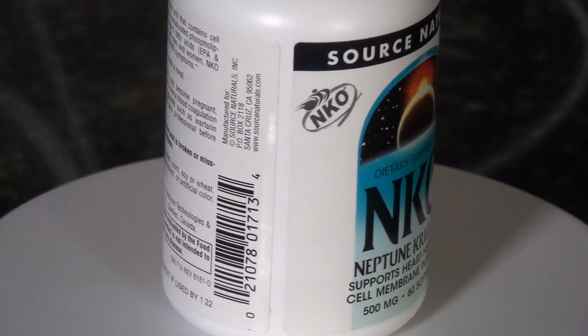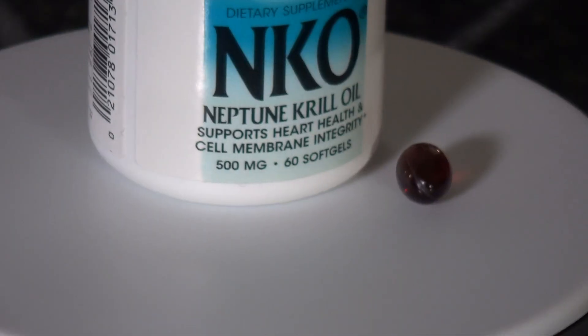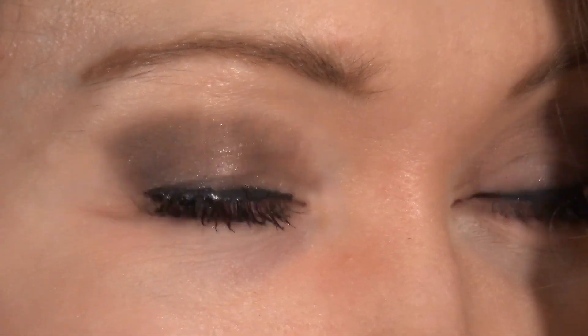The other thing that really helped me was to take this particular brand of Antarctic krill oil. The company is not paying me — they don't even know I'm making this video. But I've tried all the fish and krill oils and this stuff is a miracle. Remember, I'm in movies, not medicine, and you should never take medical advice from an actress. This is just my story of how I cured my dry eye.